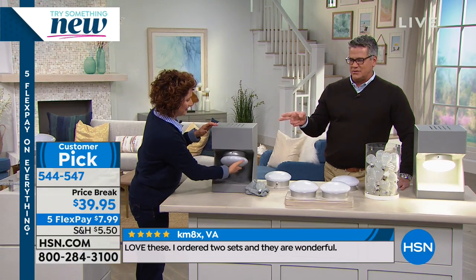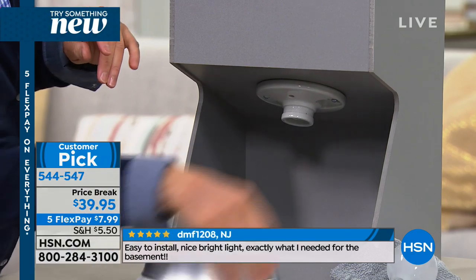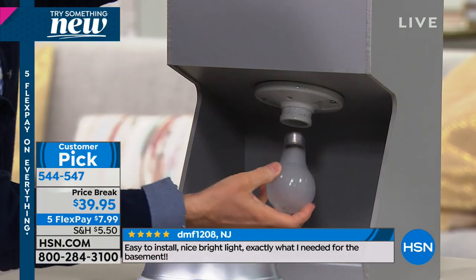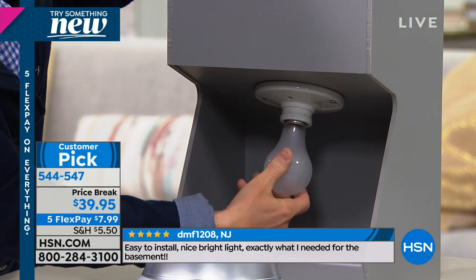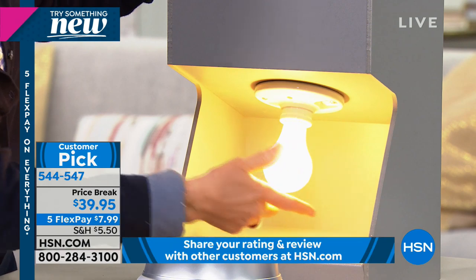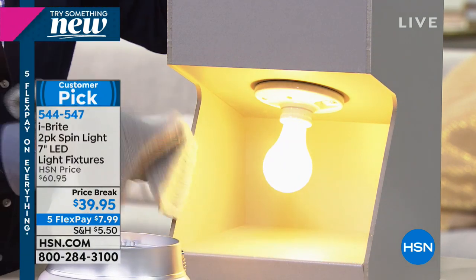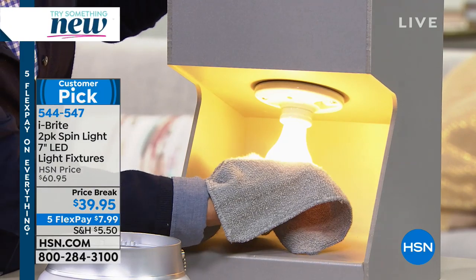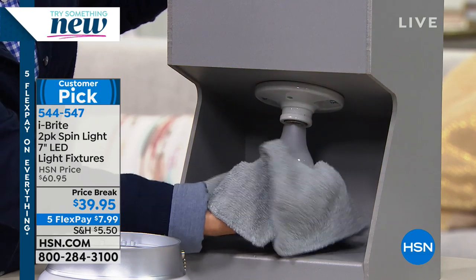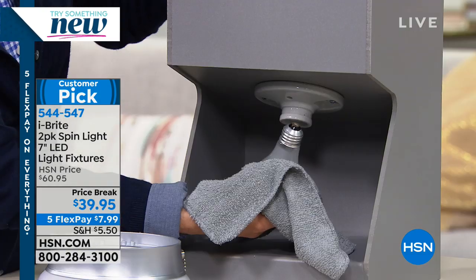It was $60, but it's on price break for MLK weekend — only $39.95 for two. You're looking at two complete separate housing units, two complete sets of LED bulbs inside. The technology will last over 40 years — you will not have to replace this. They come with a regular five-year warranty. What light bulb comes with a five-year warranty, let alone the ability to last for 40 years? You're going to buy bulb after bulb before you ever have to change this.